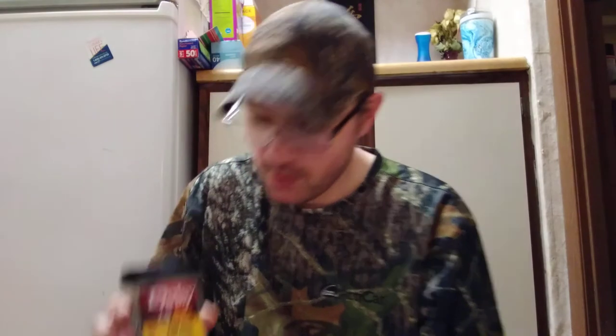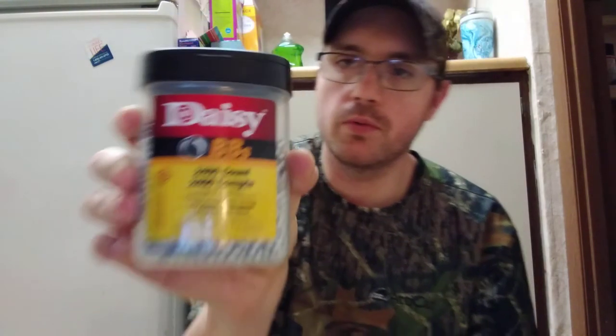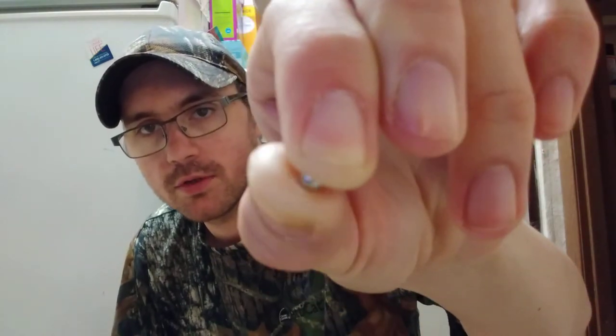So the first one we're gonna review is your normal standard, been-around-for-years Daisy BBs — 0.177 caliber, 4.5 millimeter, your standard zinc-plated BBs. They are steel shot that are zinc-plated. I don't exactly know what the zinc does to them but they say 'ultra smooth, precision max.' We've always shot these as a kid. It's your little normal zinc steel-plated BB — not sure what the velocities are but it's just steel air gun shot.